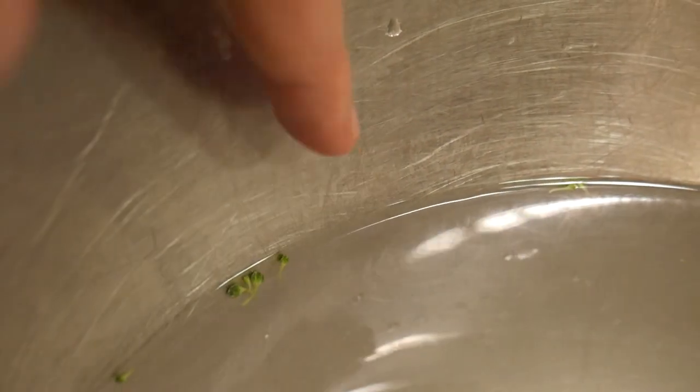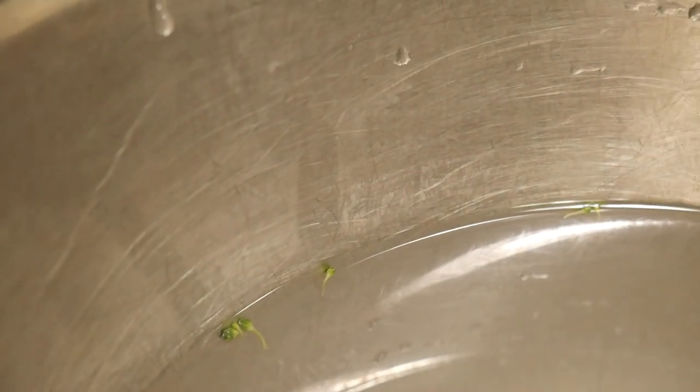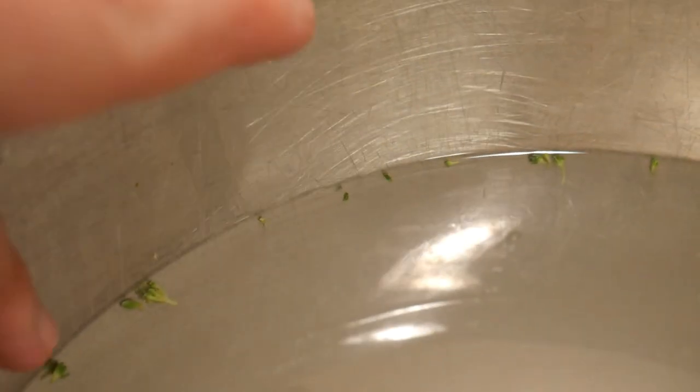Here in person you can see it collecting on the side of the bowl. And it's even collected at the bottom of the water, but that's not going to come up on camera. I found it here on the side to show you.